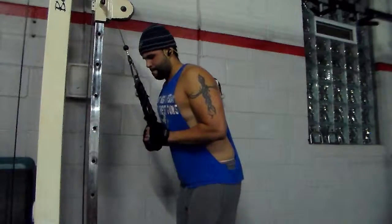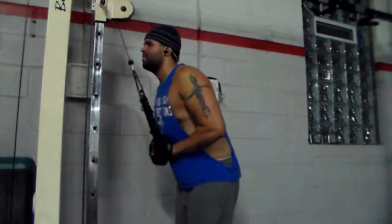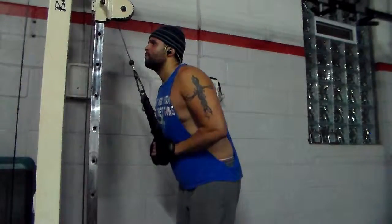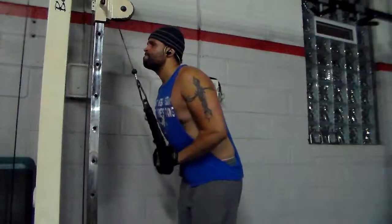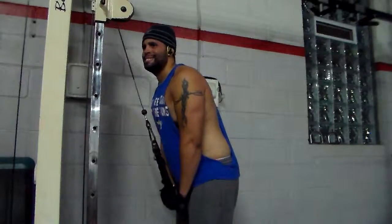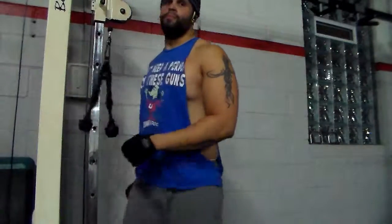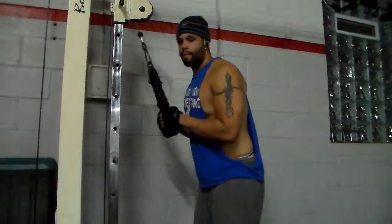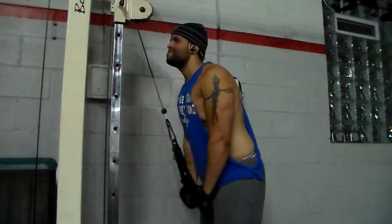Three sets y'all, two minutes between each set, eight to ten reps. So I go to the finisher — tricep pushdowns. I haven't used the ropes in a while so I decided to use the ropes. I do eight to ten reps here, only a minute rest between each set. Mind-to-muscle connection, slow and controlled form. Actually I don't think I used these as the finisher on this day — I think I did something else.